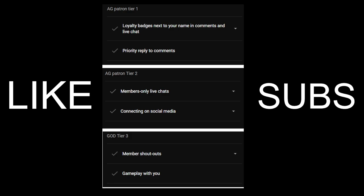Before we begin, remember to like and subscribe if you're new. If you're a returning viewer, welcome back — you can like the video if you find it helpful. If you're interested in becoming a member, please check out the perks on the screen.